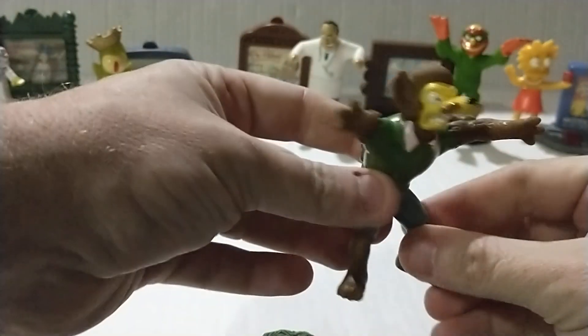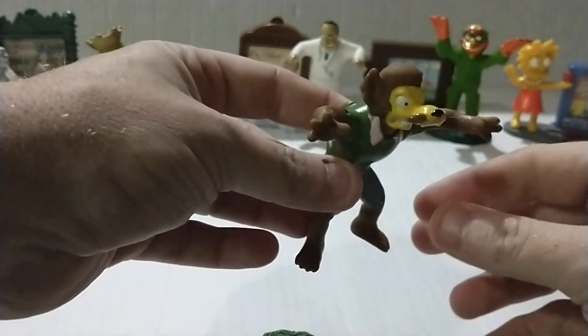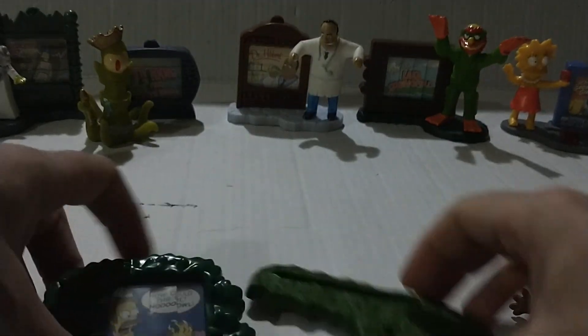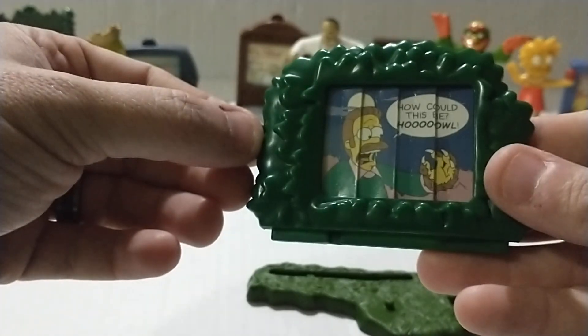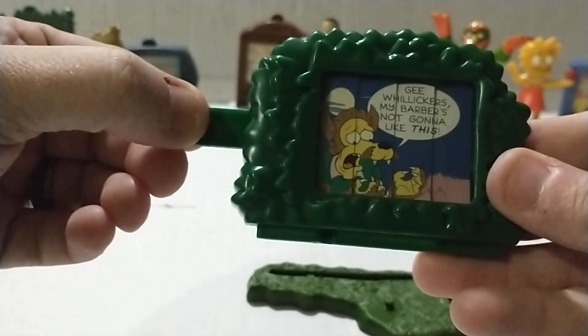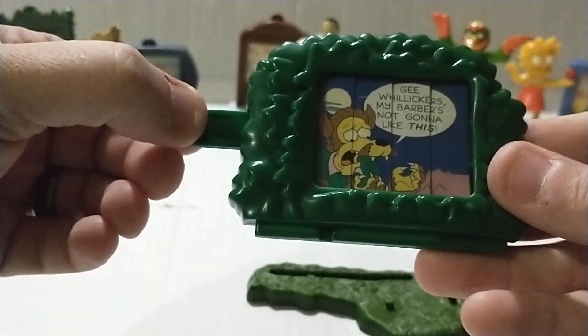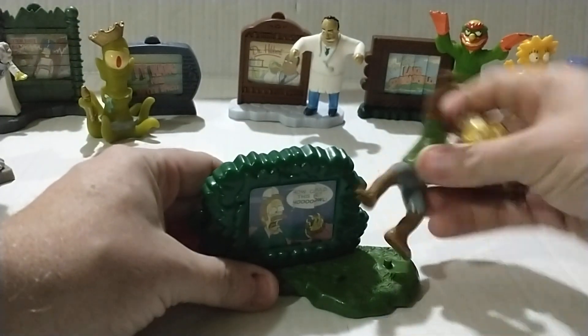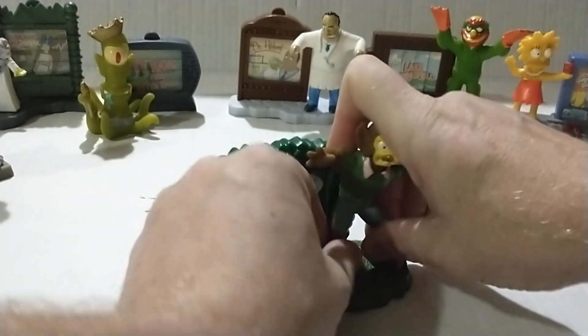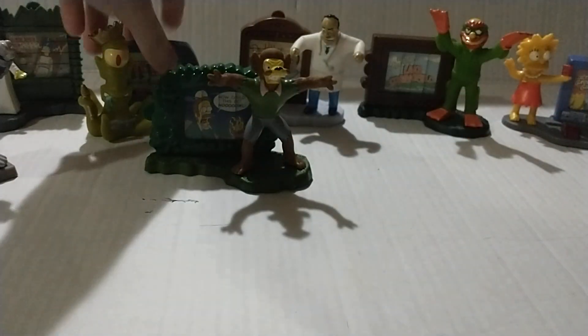This one is Ned Flanders as a wolfman — and he's still got the mustache, which is silly. Here's his base. The packaging says 'Gee Willikers, my barber's not gonna like this!' That's silly. Snap that in there — oh, that went right in. His feet go in pretty good too.